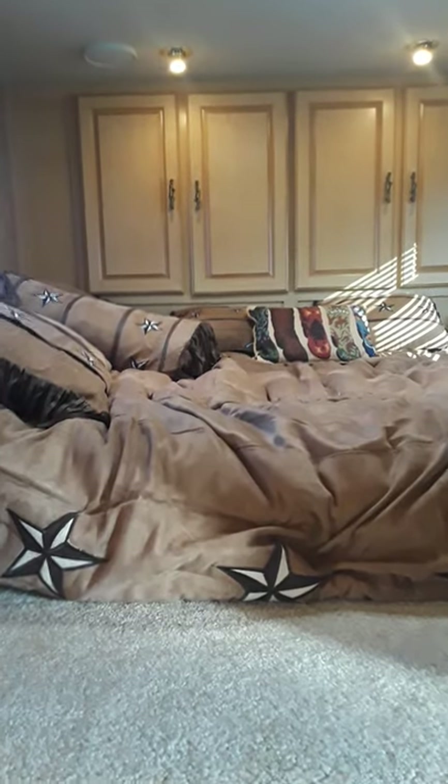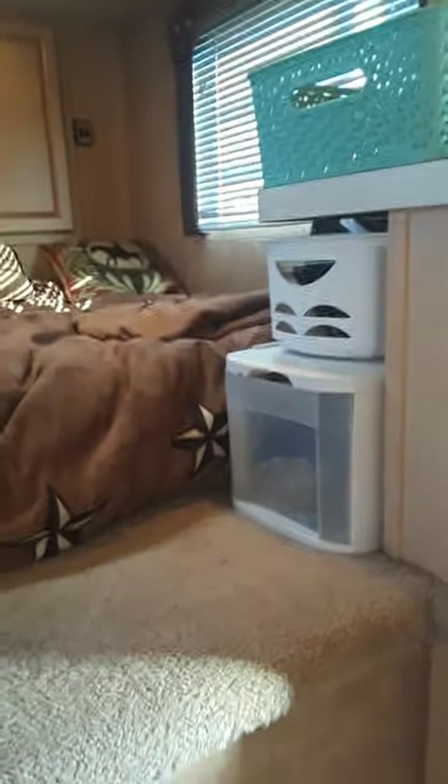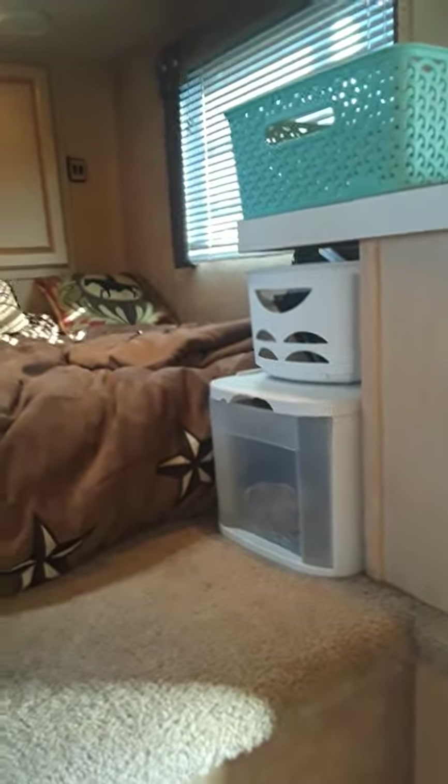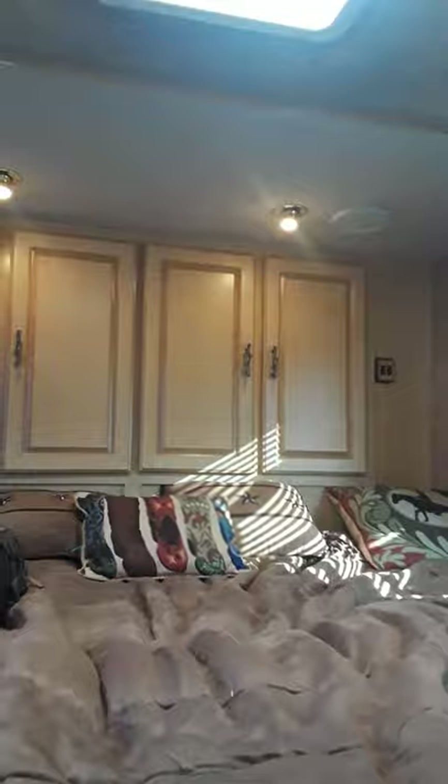In the nose area is the bed — it's a queen-size mattress. We sleep sideways, but you can do it either way. The bed set is brand new, but it's dry clean only so I'll probably replace it with something washable. All those cabinets up there are deep — there are light switches so you can have reading lights on, or when you open those deep cabinet doors you have plenty of storage.